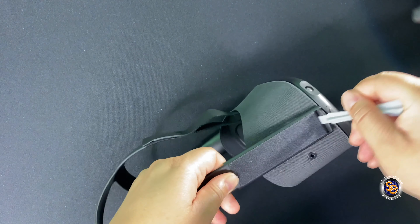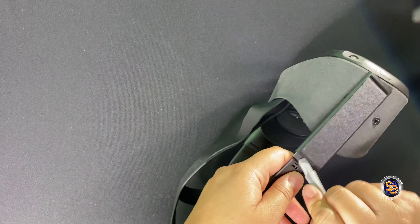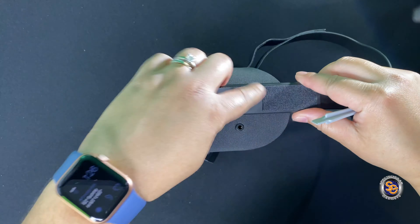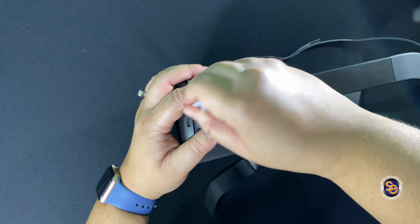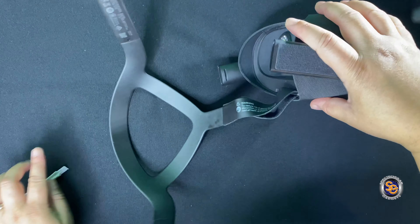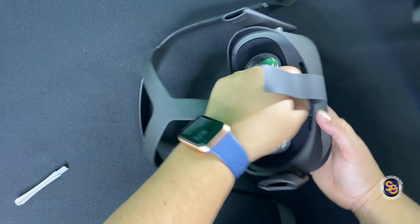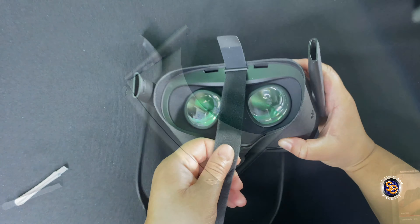This will probably be the most annoying thing about creating the FrankenQuest, but it is doable. Do the same exact thing on the other side — I sped this up for you, use that pry tool when you need it. And just like that, the other side comes out. Then lastly, go ahead and un-Velcro the middle area and you can completely take the head strap off of the Oculus Quest.